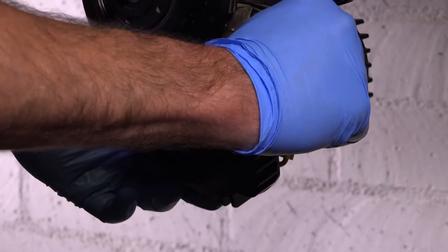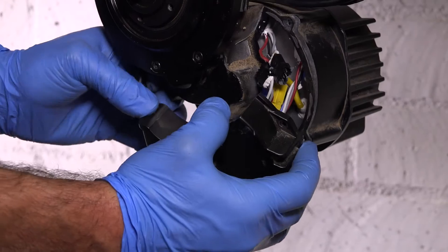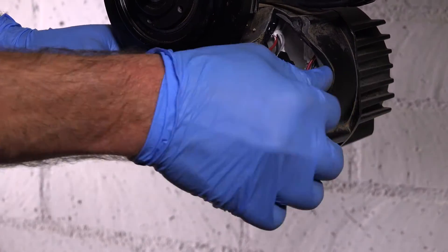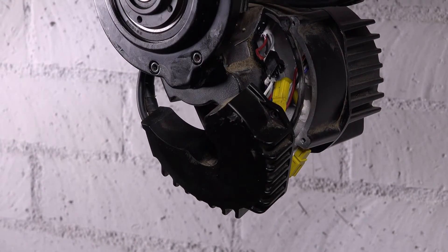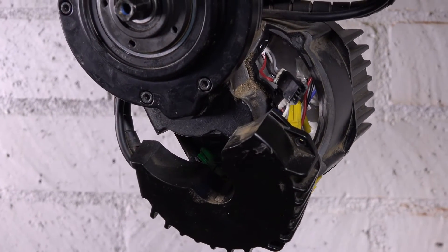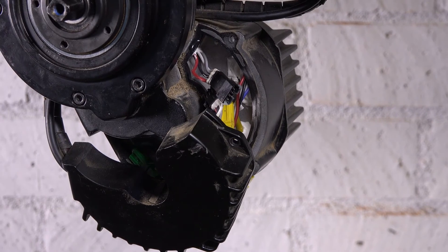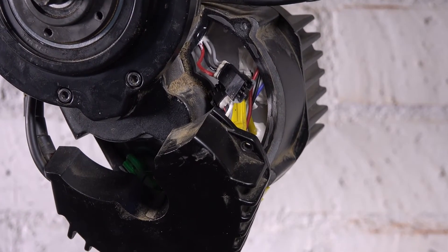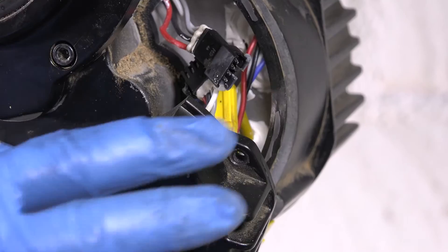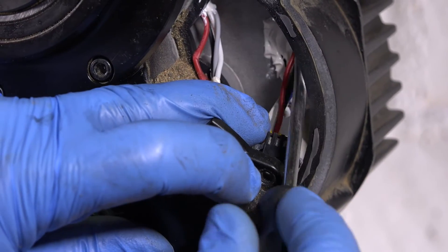For that next one, I'm going to have to grab a little flat blade screwdriver because I've got to break loose all the silicone. If you can see it in there — down in there — I'll be right back with the screwdriver.